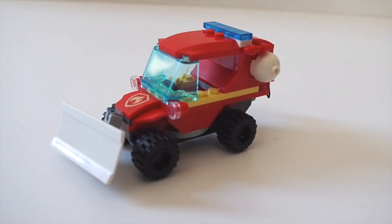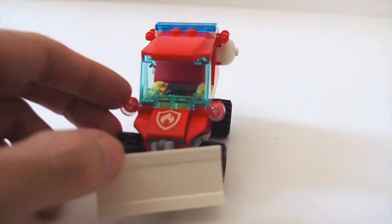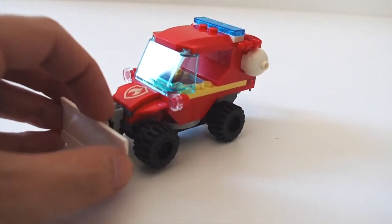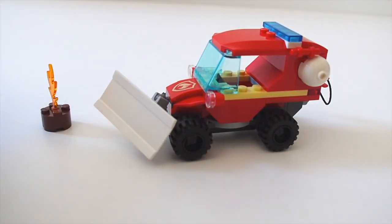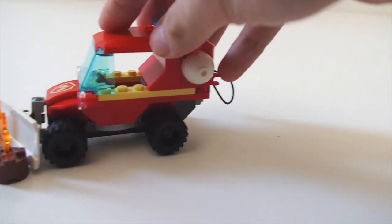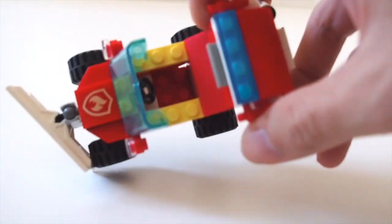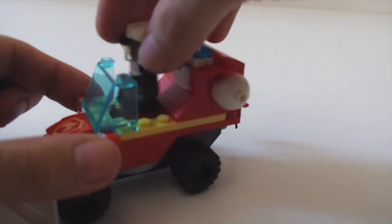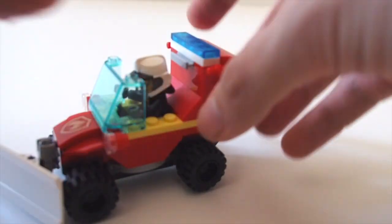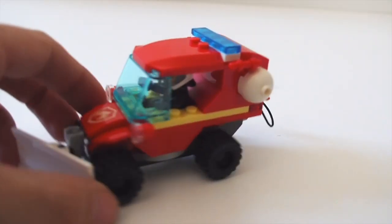On to the main build — this fire truck is definitely different from anything we've seen before. There's a printed piece at the front; we do not get any stickers in this set. The plow on the front moves up and down and also side to side, so you can come in and bulldoze logs away. There's a little space to fit the firefighter — you can see there's a steering wheel — and he fits in with his new helmet piece on. It's a tight fit but he fits with no problem.